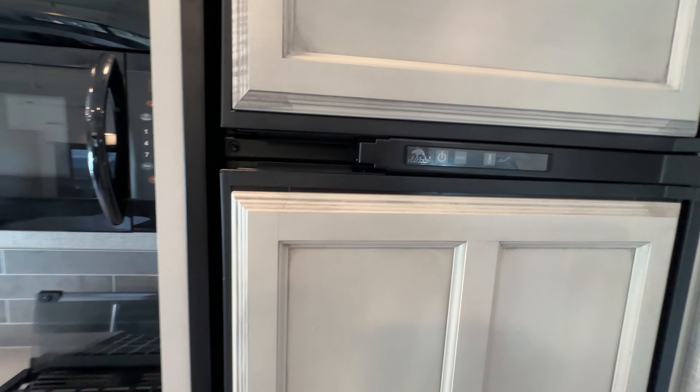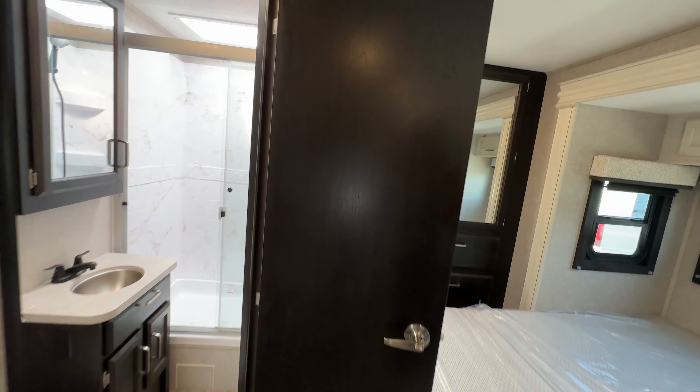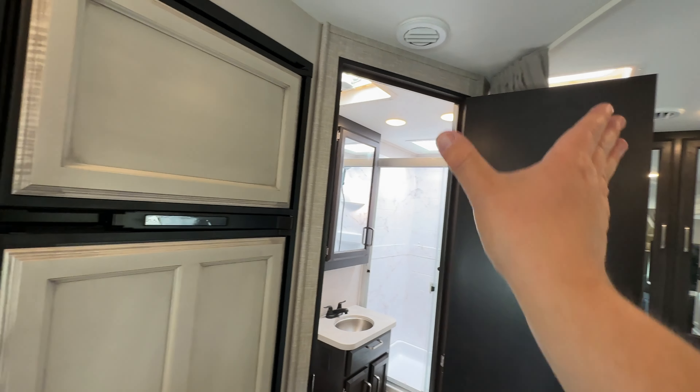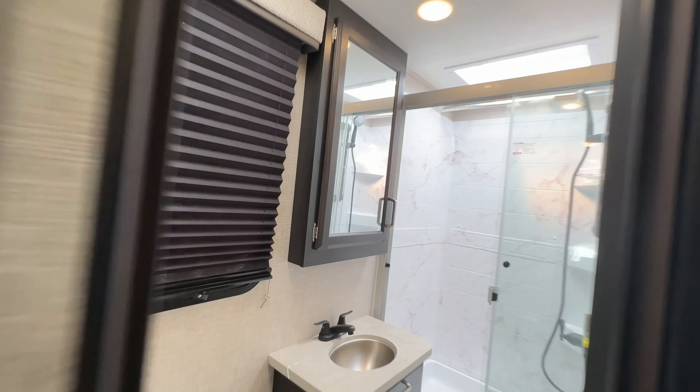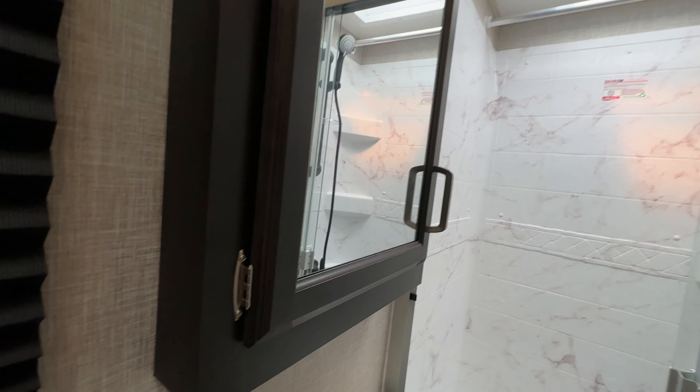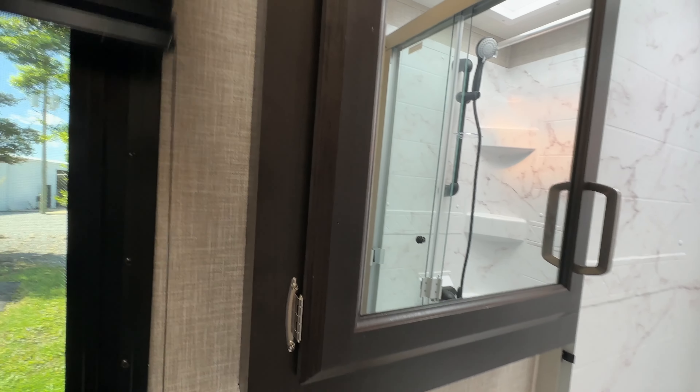The Odyssey line is the entry-level to Integra's gas motorhome lineup. They just came out this year with the Odyssey SE, which comes on a Chevy chassis and prices under the regular Odyssey. The regular Odyssey, like this one, has a fiberglass roof — that sets it apart from the SE model and a lot of competitors.